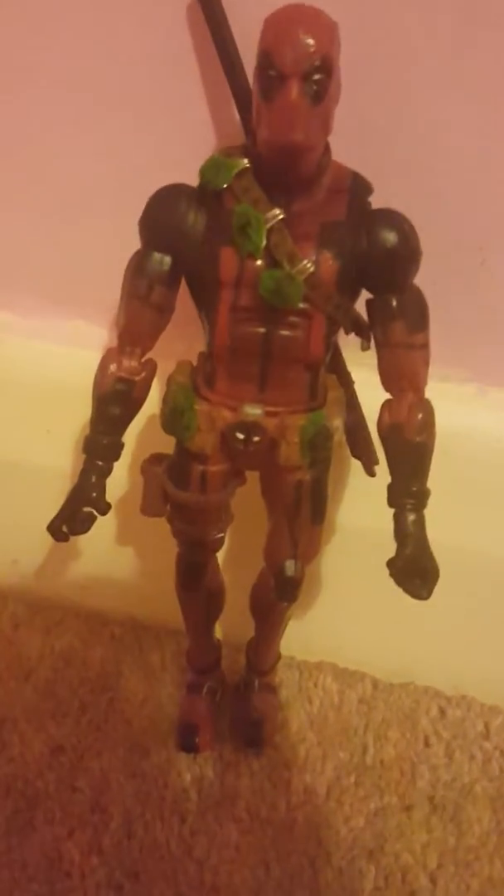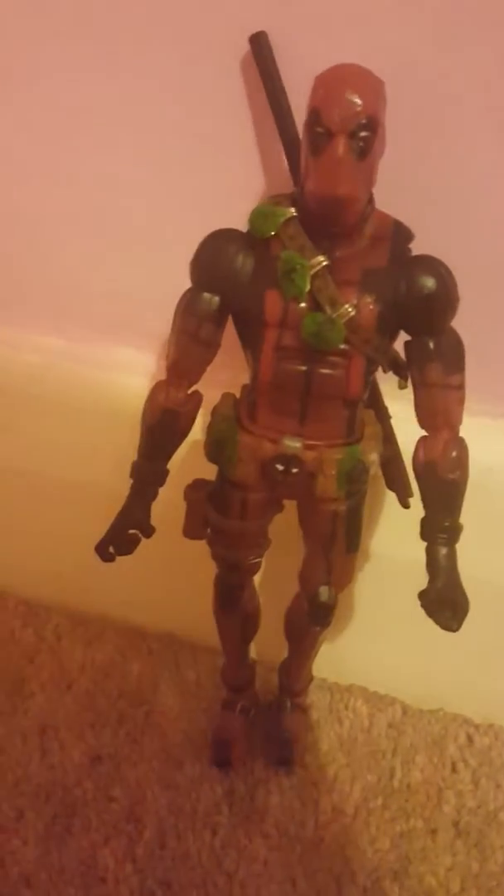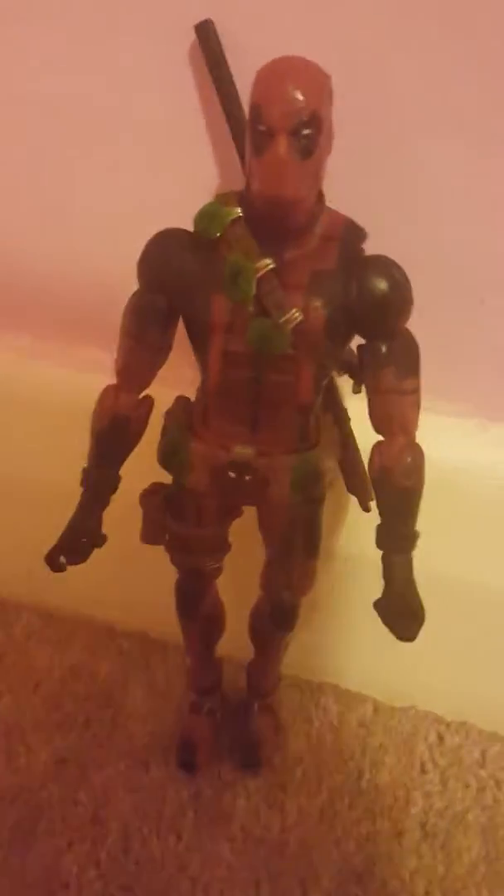I used black marker to do this design — it's a mixture of the video game Deadpool and the movie Deadpool. There are some lines which the movie Deadpool had, these black glove area things were actually from the video game, knee pads from the video game, and the lines on the legs are from the video game. So yeah, it's a pretty simple figure.